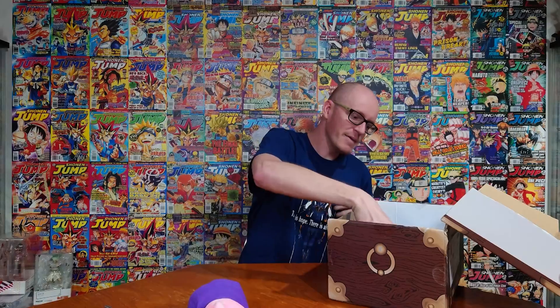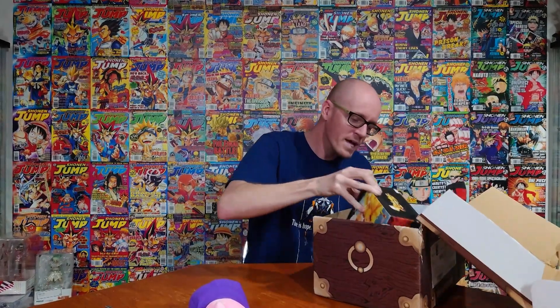Pulling out, we immediately have a plush of Majin Boo — the best Boo, the fat Boo. Love it already, an instantly good one. Then we have one of my favorite Goku looks ever, where he stops a sword with his finger — one of the most badass moments in all of Dragon Ball Z. Absolutely awesome. Love the fact that I actually got this figure.